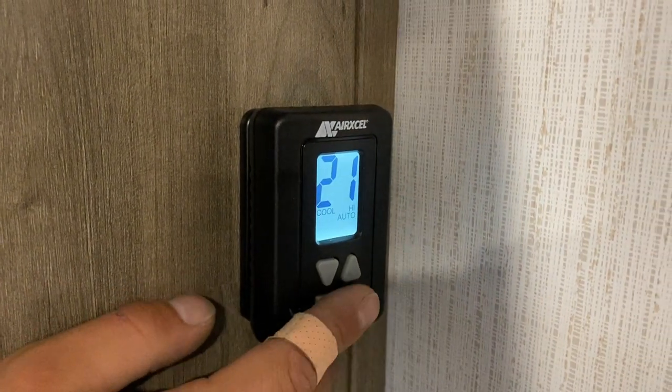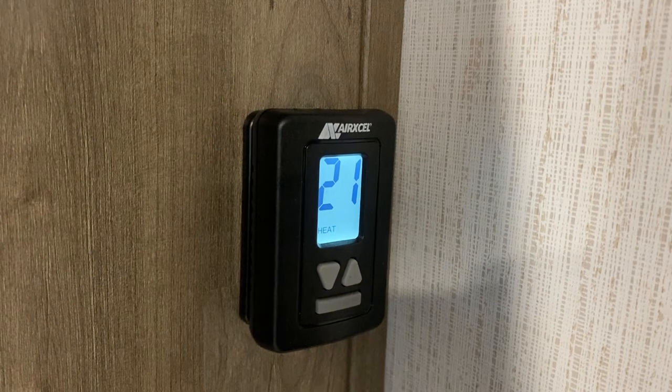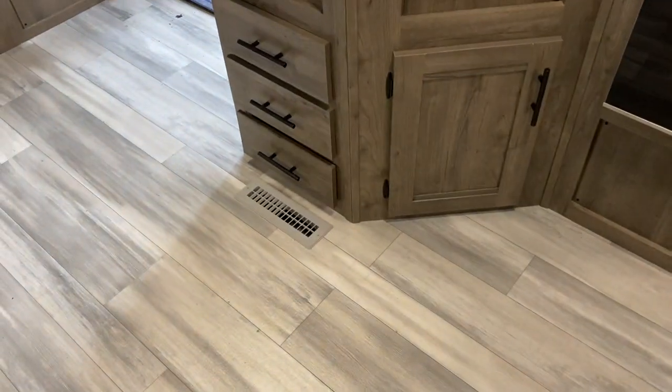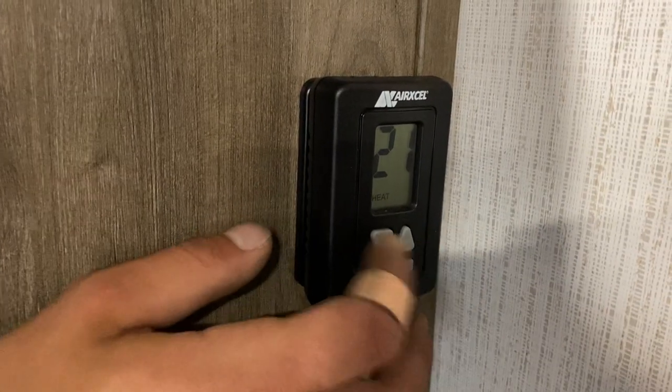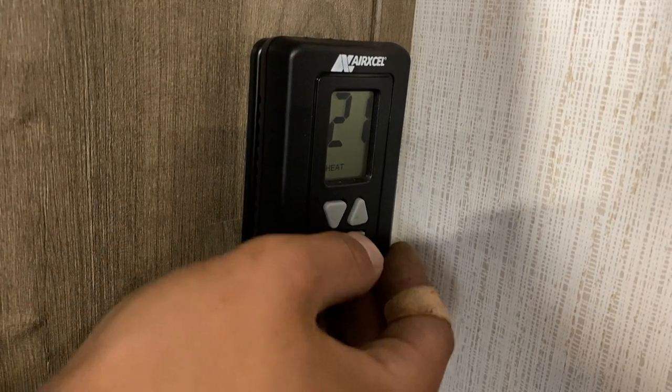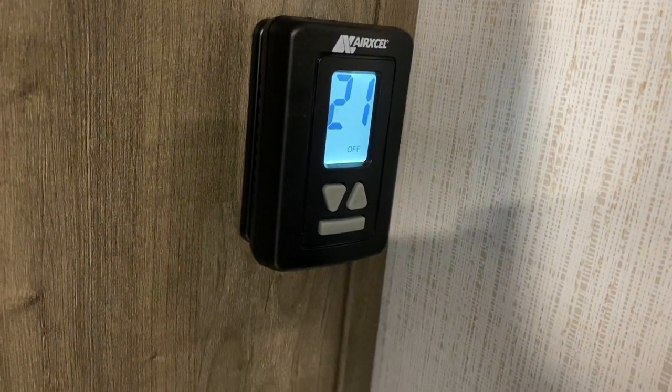After cool high auto, hit that bar again and it comes down into heat — that turns off the air conditioner and turns on your furnace, which moves warm air through the floor registers. Temperature selection is done with the arrows at any point. After heat it just comes back down to off and cycles back around.